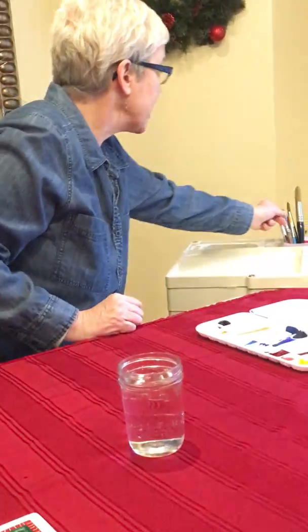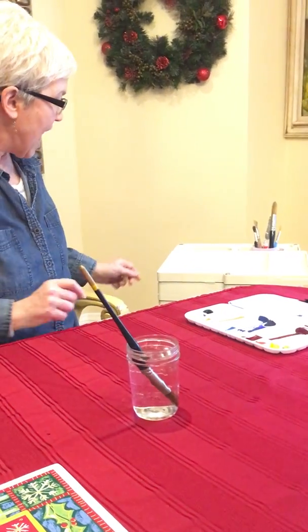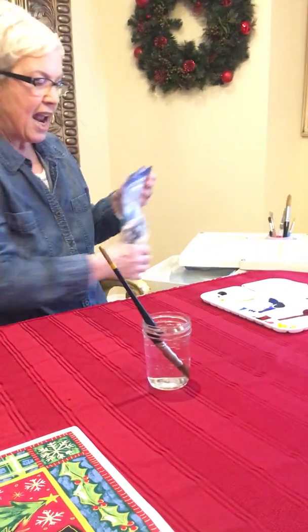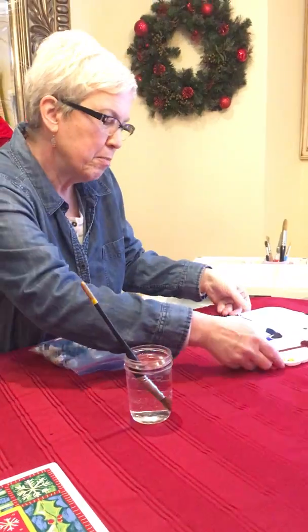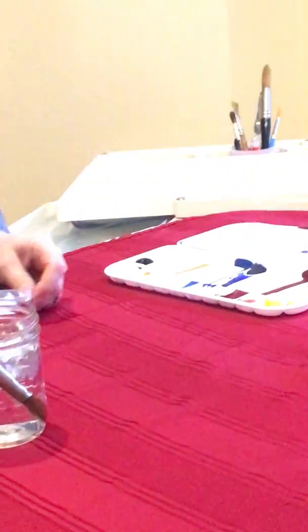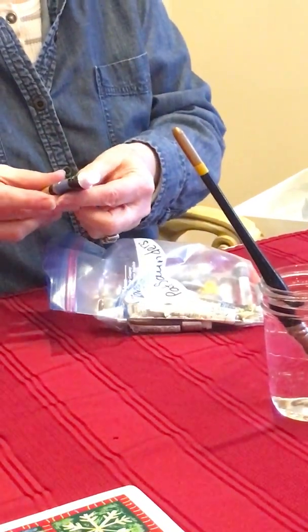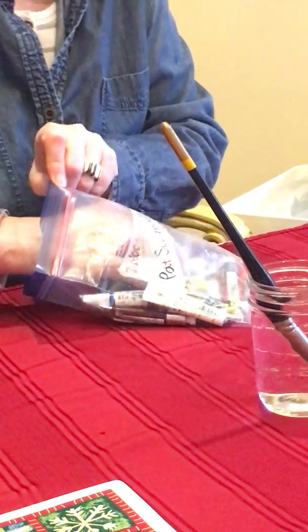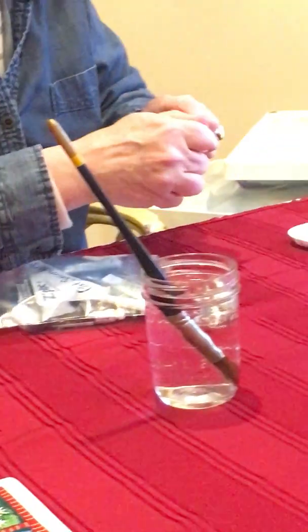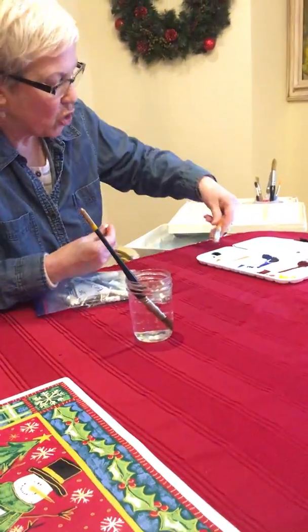We're gonna pick out an average size brush and get it wet. Then we open up the drawer where the tubes of paint are. She already has some blue, yellow, and orange, so I'm going to find something she doesn't have yet — maybe a nice yellow ochre, just sort of a golden color.